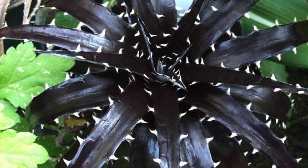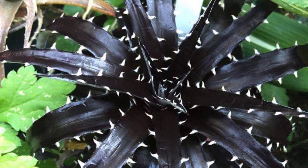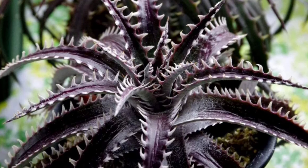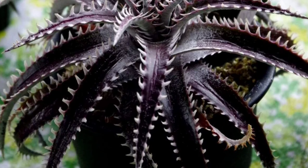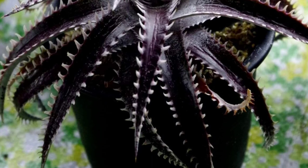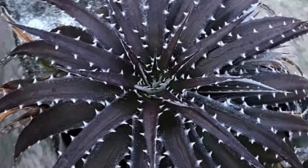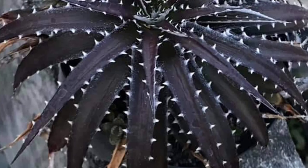Dyckia 'Black Sabre Tooth' is a striking terrestrial bromeliad known for its dramatic dark purple to black spiny leaves arranged in a rosette. Native to arid regions, it thrives in full sun and well-drained soil, making it drought tolerant. The sharp tooth-like edges give it a bold architectural look, perfect for rock gardens or xeriscapes. It may produce tall flower spikes with orange-yellow blooms.